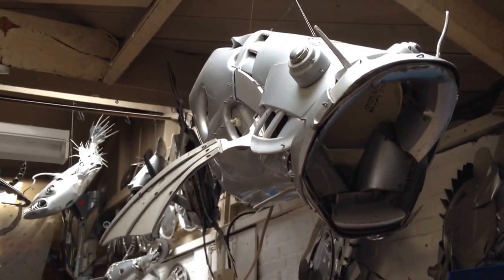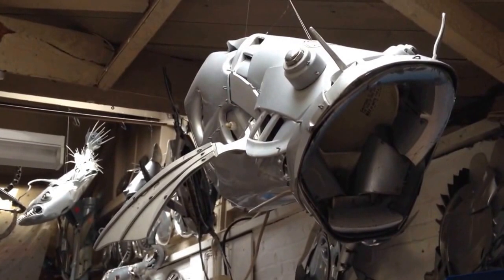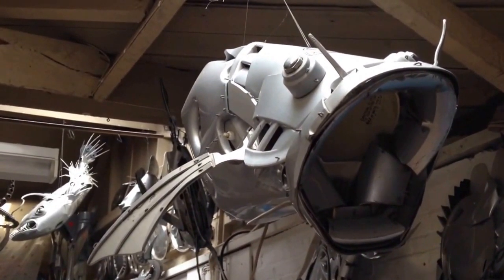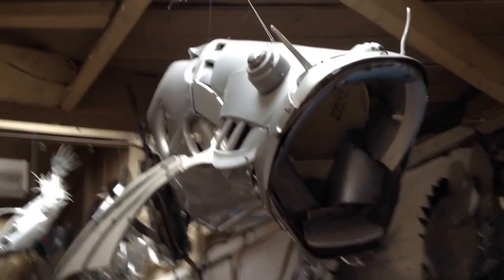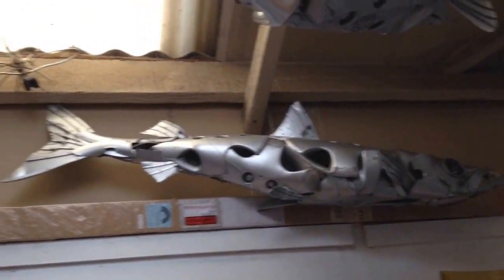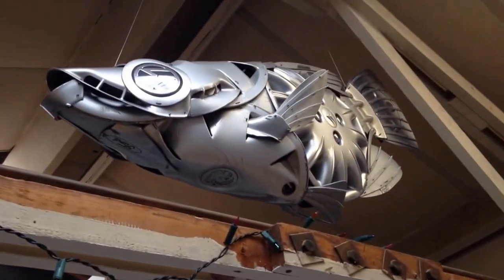Here's a short video of Unit 9, where Hubcap Creatures is currently based, but not for much longer — I'm moving soon, so I thought I'd get a few shots of the studio before I leave. I share this studio with